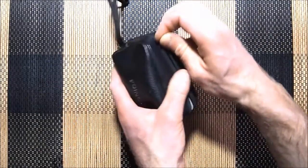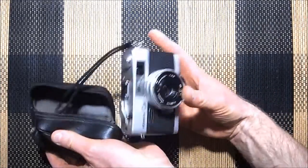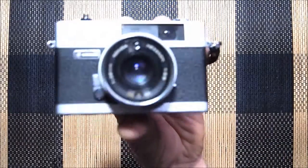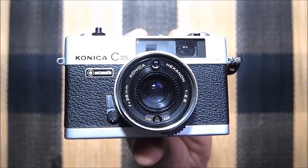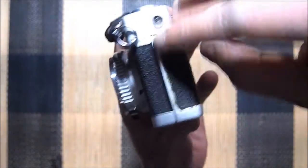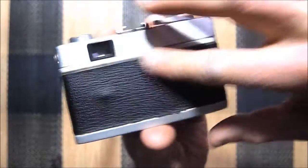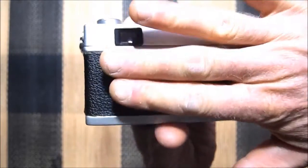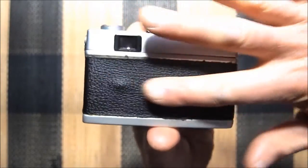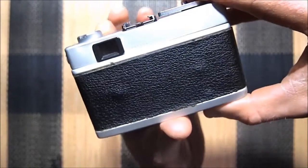I'm going to show you the least nice cosmetic version first. This one does not have a lens cap — the other one does. Other than the slight blemishes, the glue is starting to seep through the leatherette on the back. The film compression plate that holds the film tight to the back of the camera — those little knobs are coming through a little bit.